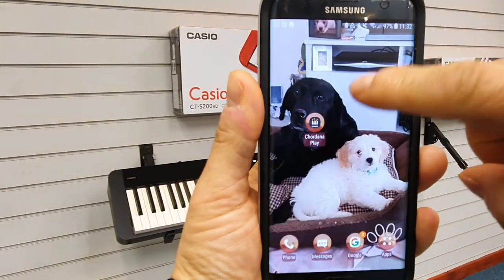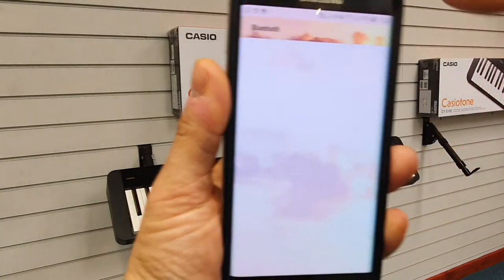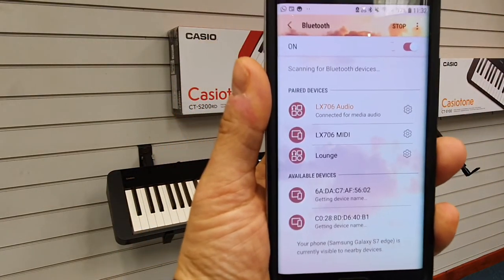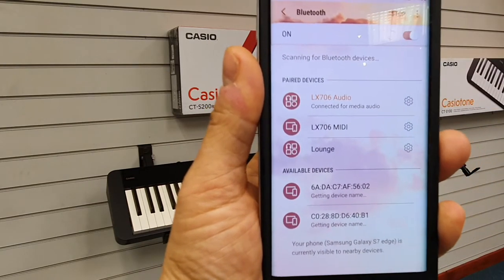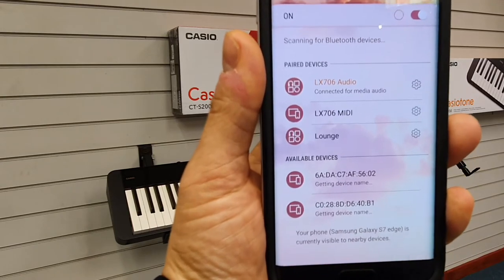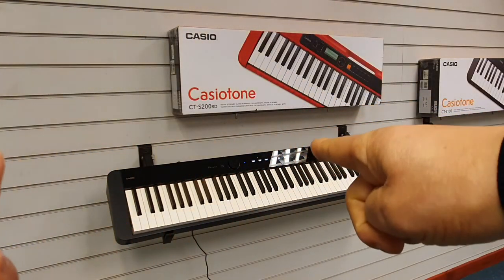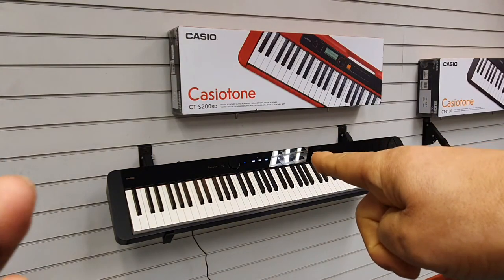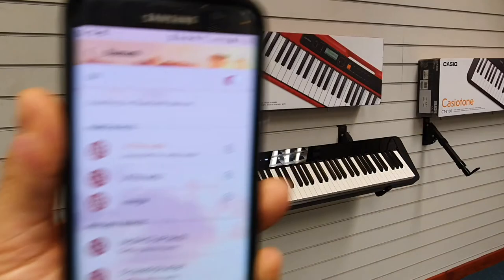To play back audio files you do need to get it to show in the device list — it doesn't show at the moment. You can see there's no audio option there, so what you need to do is activate the pairing for the audio on the PXS 1100.